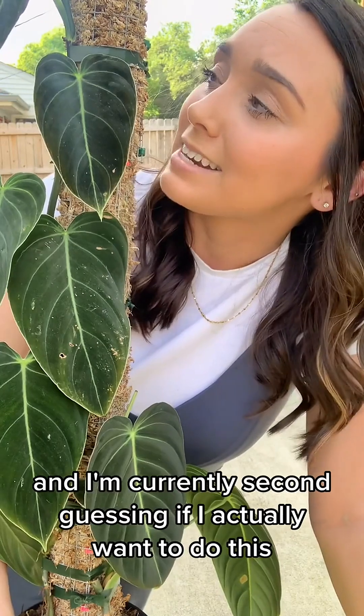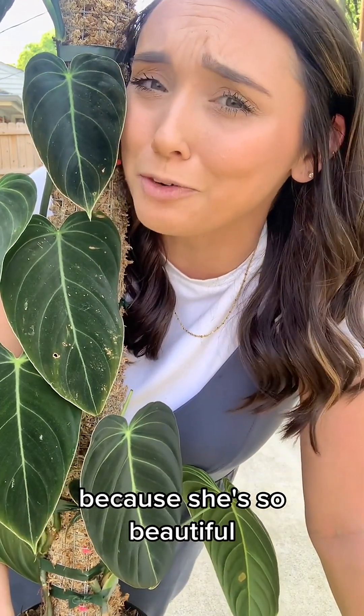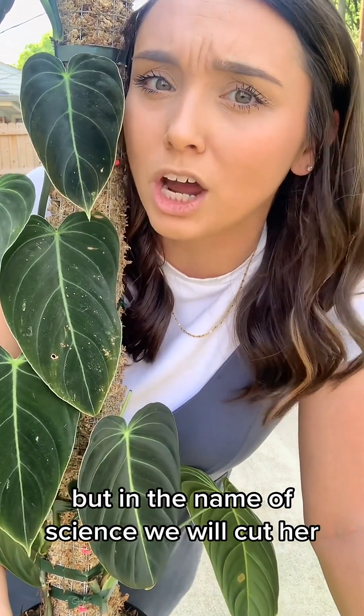Now, this is my baby, and I'm currently second-guessing if I actually want to do this because she's so beautiful — but in the name of science, we will cut her.